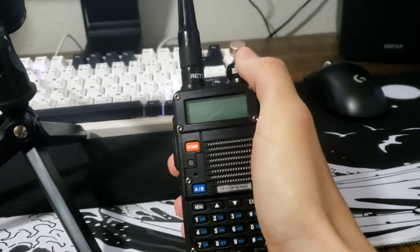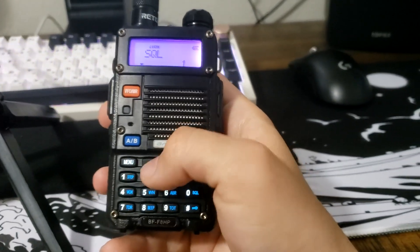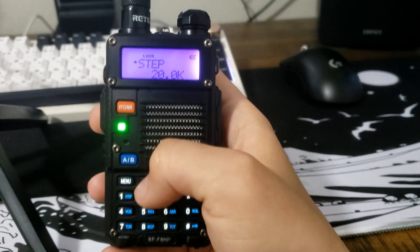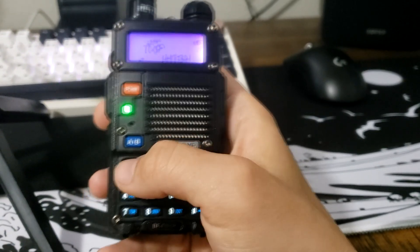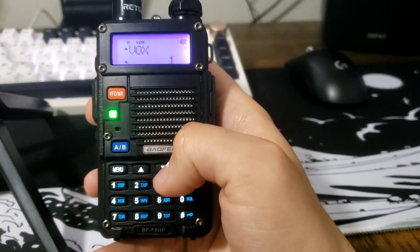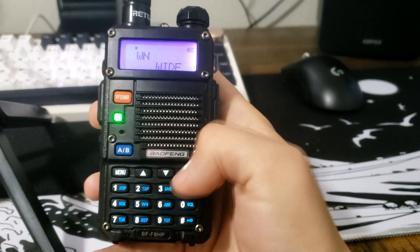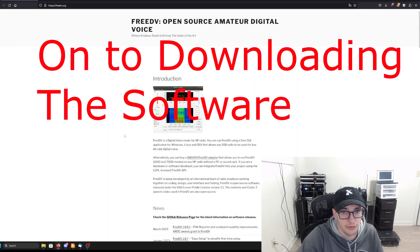If you're using the Digirig, go back into the menu and set squelch to zero so it's completely open. Menu number two, turn transmit power up to high. Power save needs to be off — that's menu three. VOX needs to be off — that's menu number four. And menu number five needs to be set to wide. Now the radio is set up to use the Digirig.